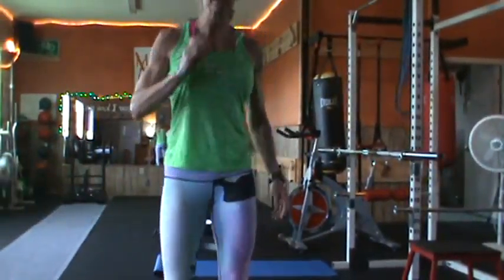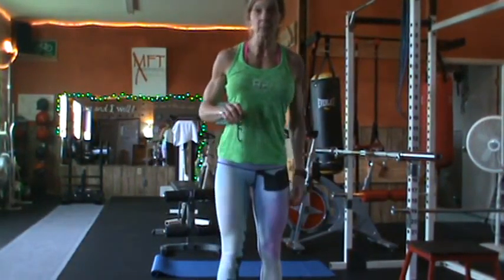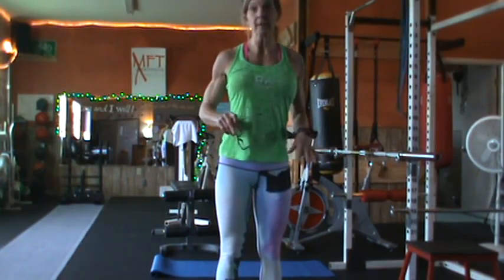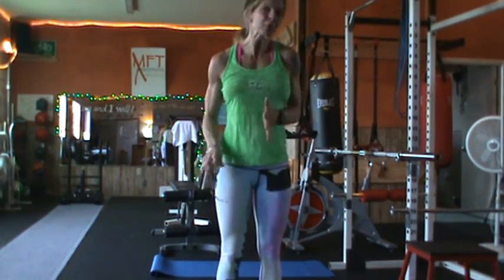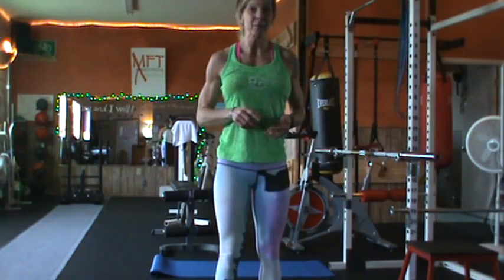Hi, Andrea here at Masterpiece Fitness Training. I just did a video for advanced people with the very same exercise as I'm going to do right now, only a modified version. So they'll both be available to you depending on where you're at in your fitness.